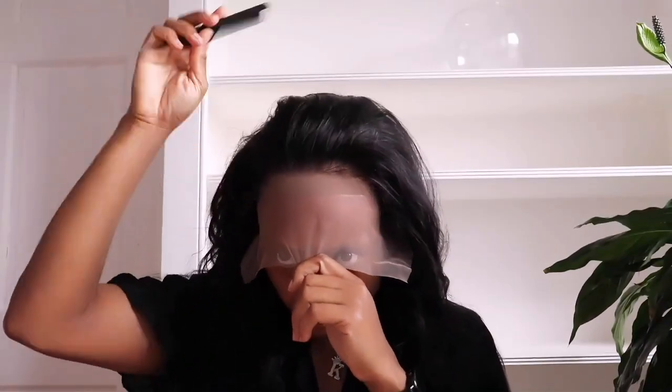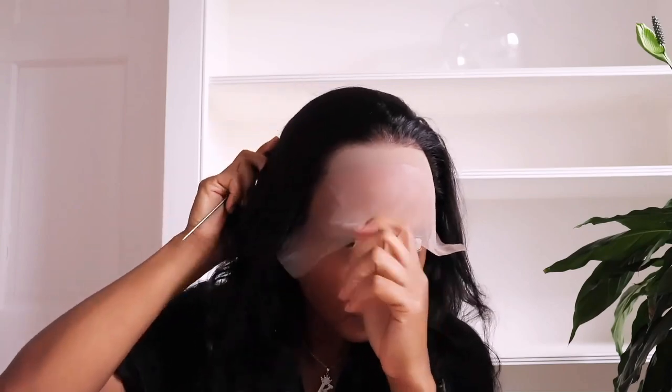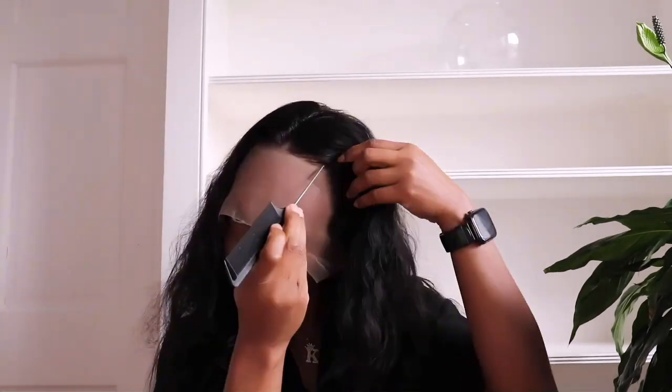This is how the wig looks when I put it on. Just looking at the lace, you can see that even though it's pre-plucked, it still could take some more plucking. And you can part this unit in the middle — even though it's a 13x4, you can part it in the middle or on both sides.